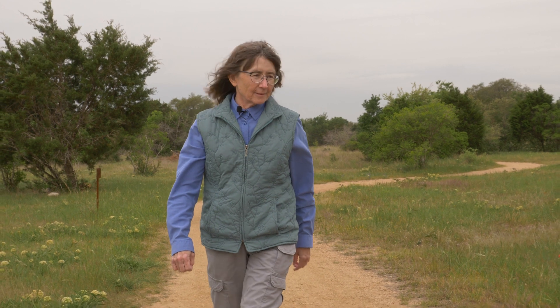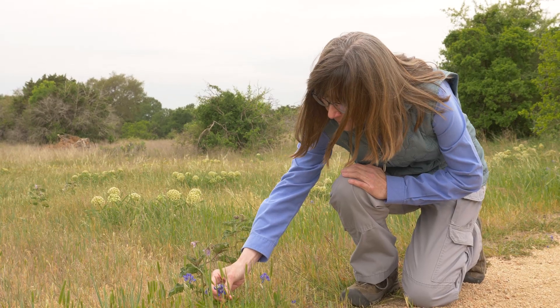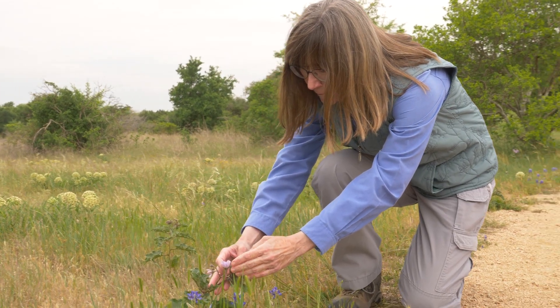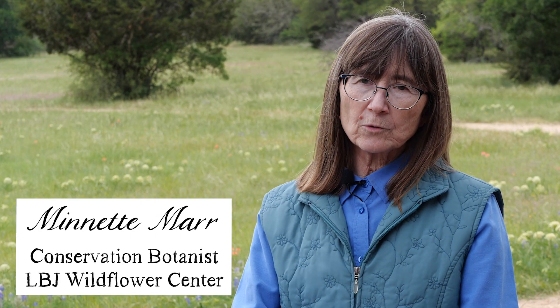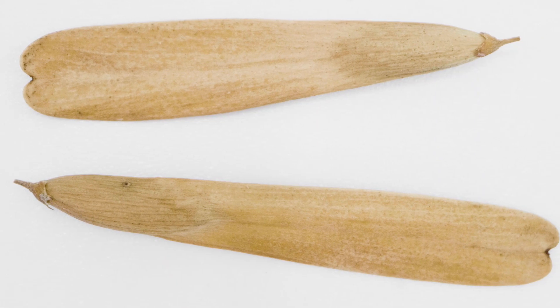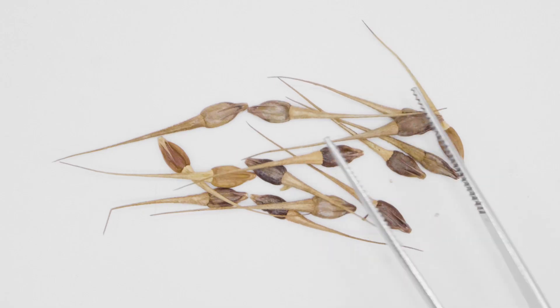When we are making a seed collection for conservation purposes, we want to capture all of the genetic diversity. These seeds are going to be used at some point in the future, and we don't have control over the weather or even the soil, so we hope that some of those seeds will have some resistance to whatever that adverse condition is.